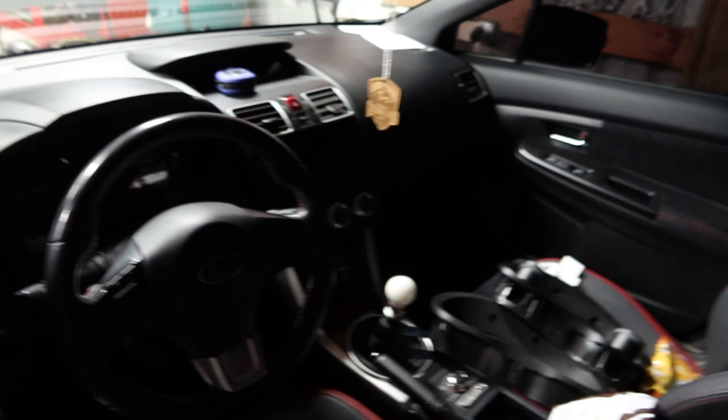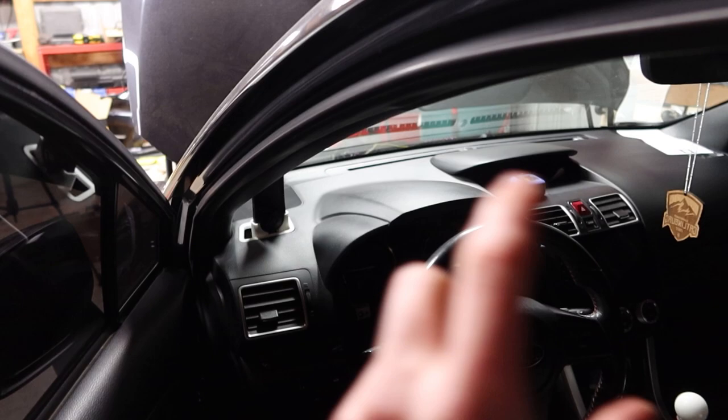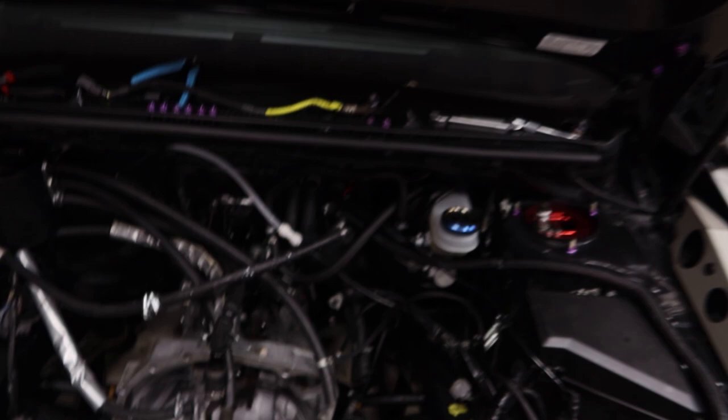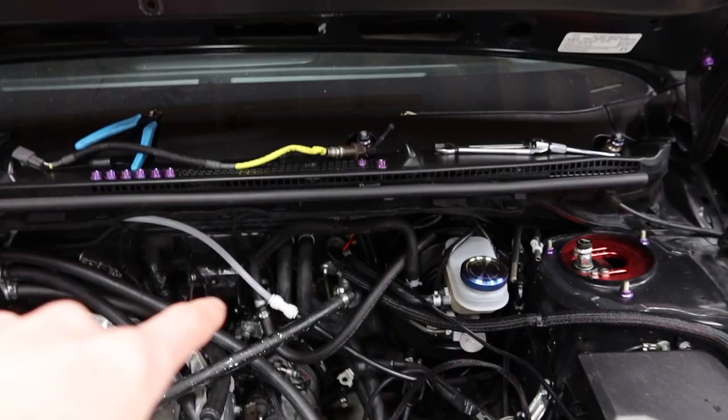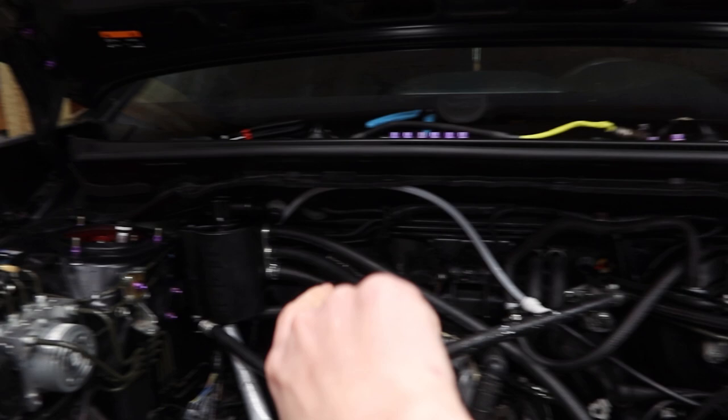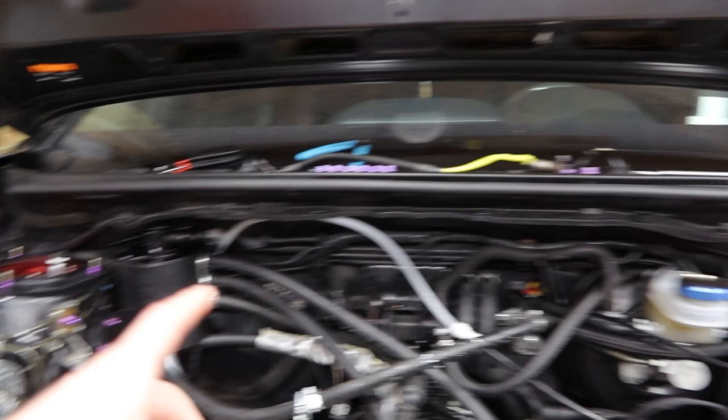Excuse the poor lighting, but I already removed the stock bezel on the cluster because I have my two-gauge pod bezel going in — you guys can see it on my driver's seat. What we're gonna do is start feeding the wires through. This is where I have fed all my previous wires, where all my fuel pump wires go through, so that grommet is kind of full. I'm going to remove my AOS — there is another grommet that pops through to the passenger footwell. I'll put the wires through there and feed them over to where the gauges will actually be, keeping the wiring as tucked as possible.